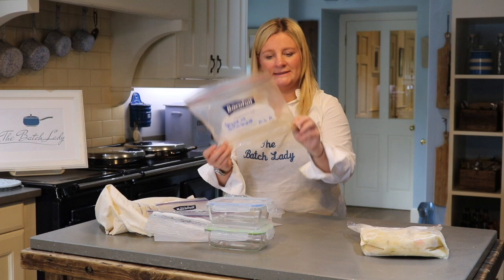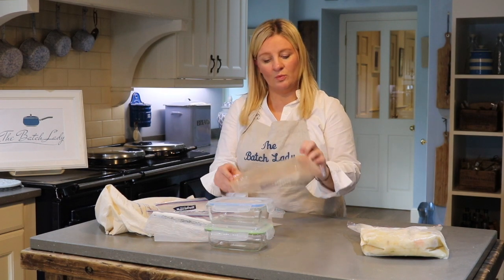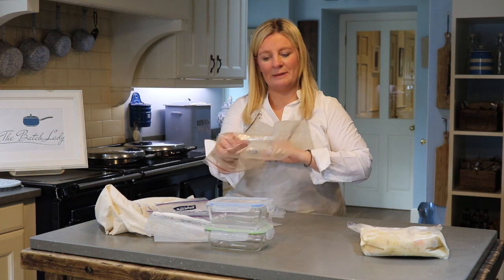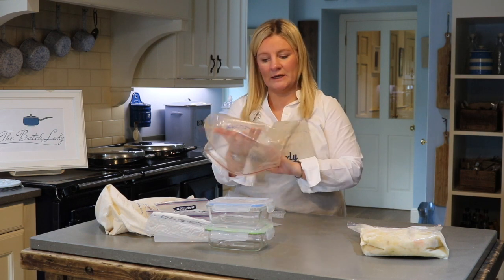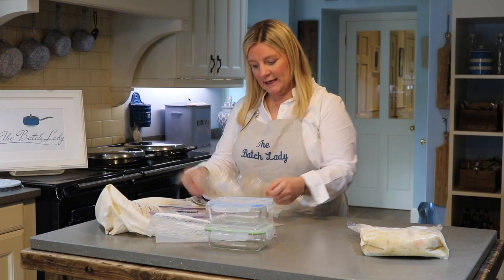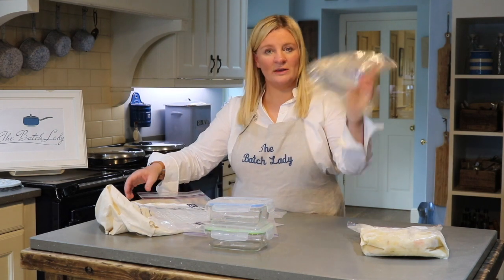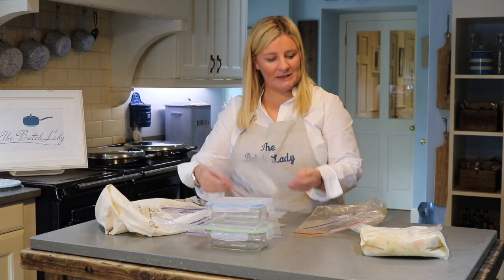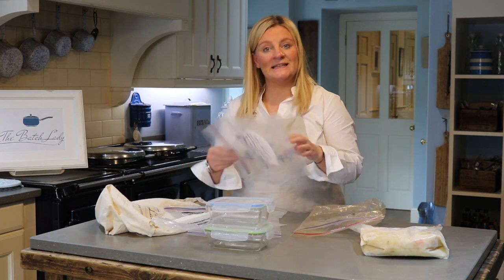Sometimes you'll put spag bol in a bag and it'll look a bit orange when you wash it out. Most of that orange comes out — it never quite goes back to what it was, but nearly all of it comes out. I just tend to think, whatever I'm cooking, I'll put something red back in that one, or if it's a chicken bag I'll do another chicken one.